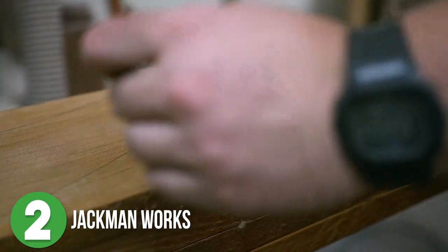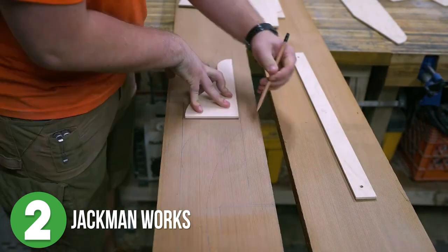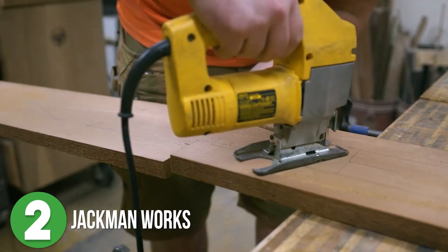He gets started by grabbing some western red cedar, laying out his templates, and carefully marking the boards. Oh, and did I mention he only uses common handheld power tools for this? Yeah, cause he's cool like that.